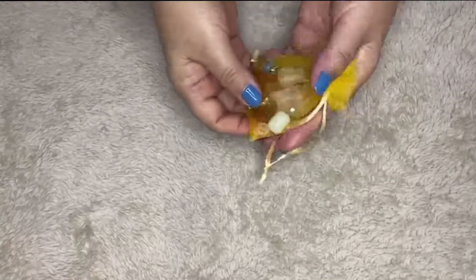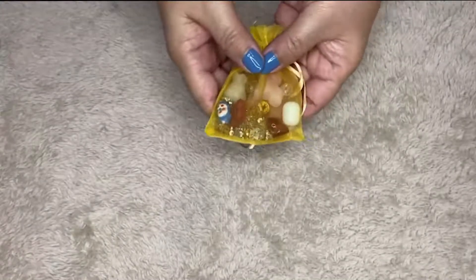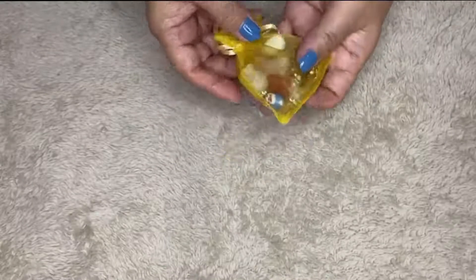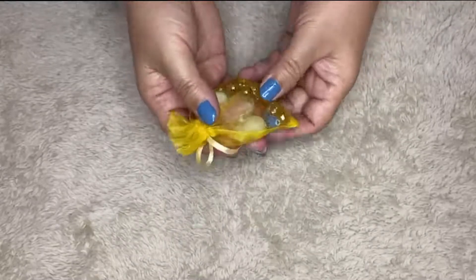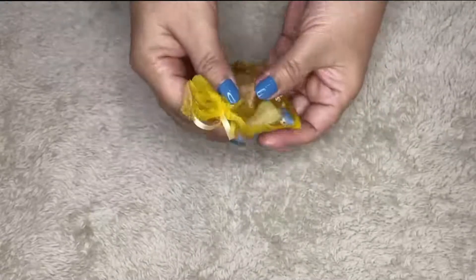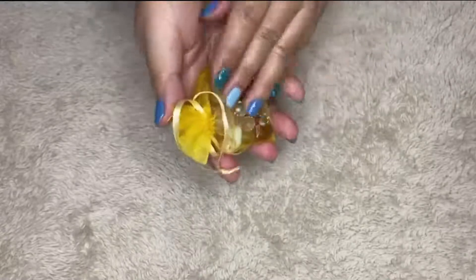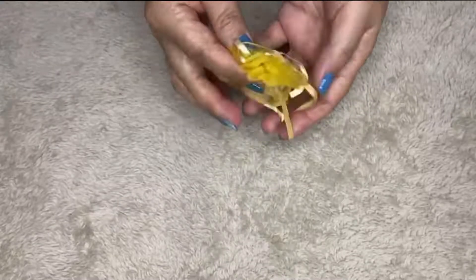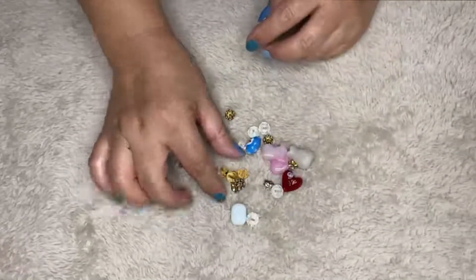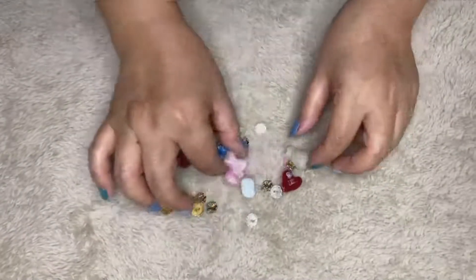Hello everyone, welcome back to my channel. It's been a while since my last video and I hope you are all doing well. On this video I am going to remake my old lucky bracelet. This is my lucky charm which I bought so many years ago — if I am not mistaken, I bought this in 2009, so it's kind of like 13 years old. The string was also broken a few years ago so I just hid them and totally forgot about it. So let's start — a combination of crystals, spacers, and lucky charms.